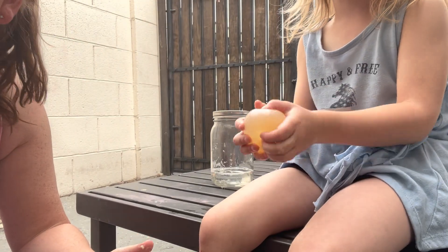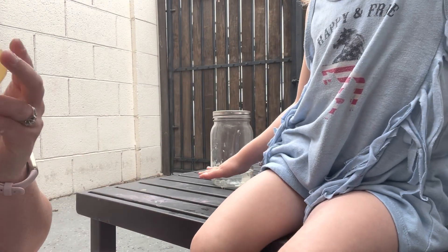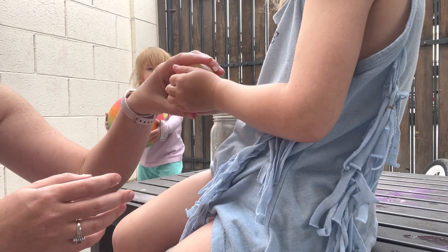Can you do a sticky egg toy? It's not really a toy, it just feels kind of cool. Yeah. You can definitely smell the vinegar. Your hands are going to be very vinegary when you do this.